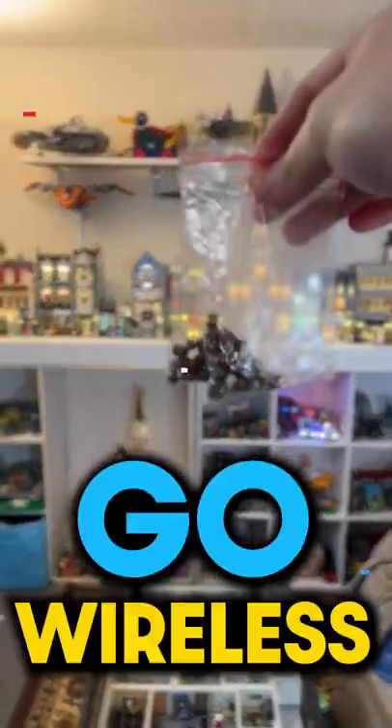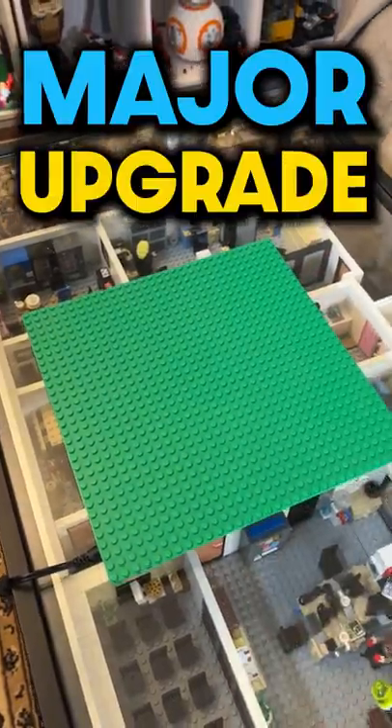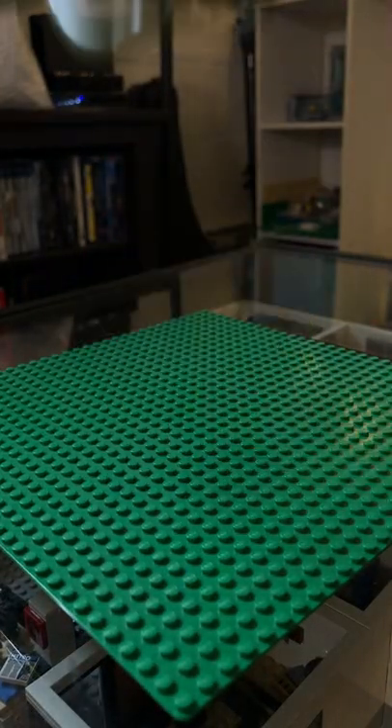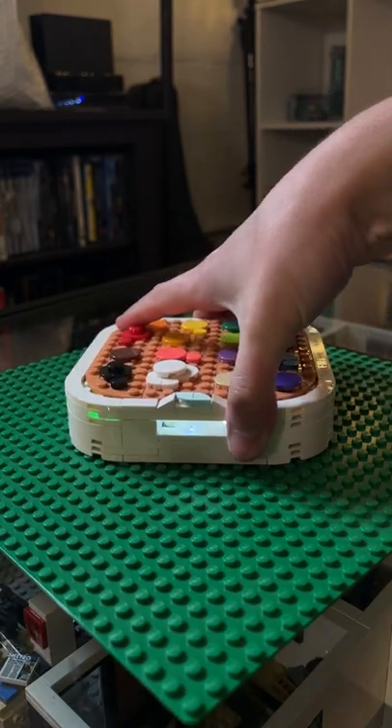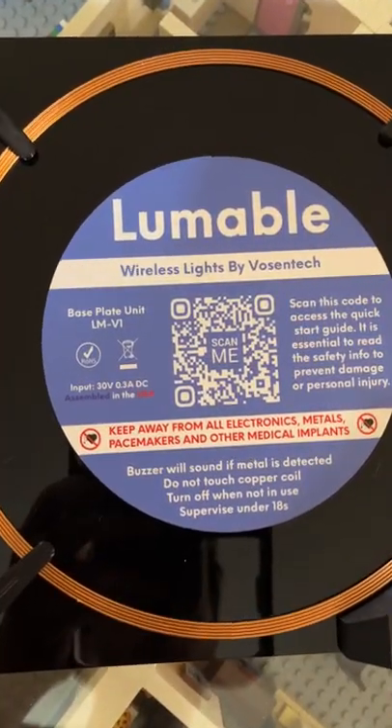Lego lights are about to go wireless, and any set I can fit onto this base plate can get a major upgrade. How about the Scooby-Doo Mystery Machine? Or this Marvel Gargantos Beast? Or how about my custom Lego art palette? All of them can shine bright thanks to Lumable by Vossentech.